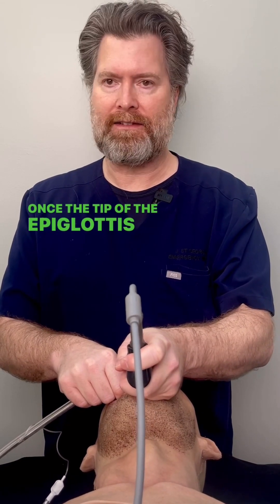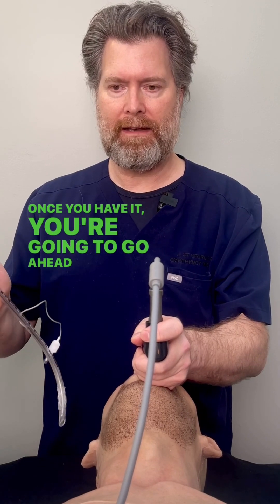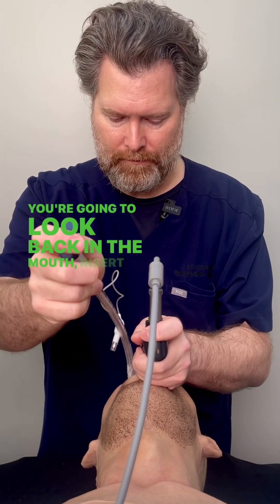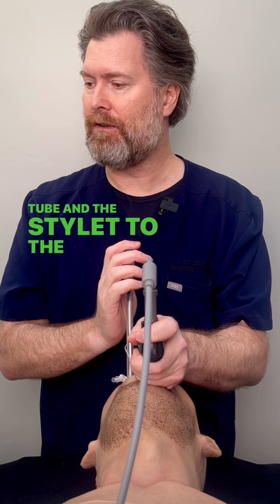Once the tip of the epiglottis comes into view, you're going to go ahead and seat in the vallecula until you get that great 50-50 view. Once you have it, you're going to pick up the rigid stylet on the tube. You're going to look back in the mouth, insert the tube, and then look back up at the screen and guide the tube and the stylet to the glottic opening.